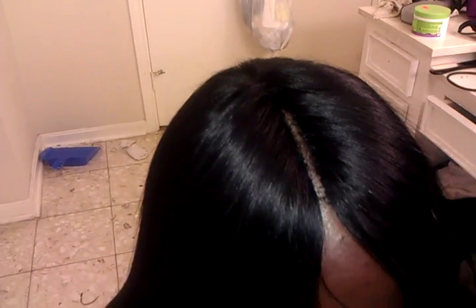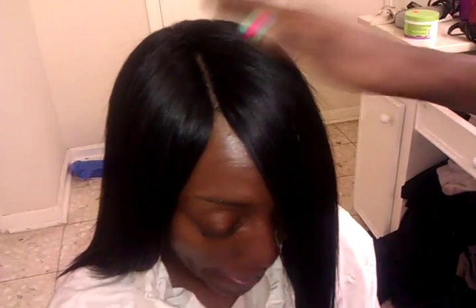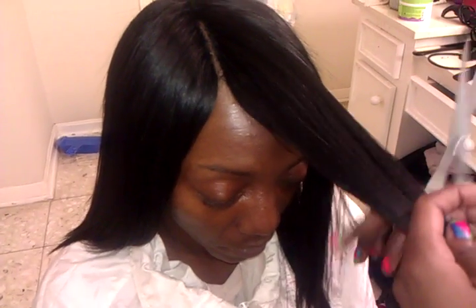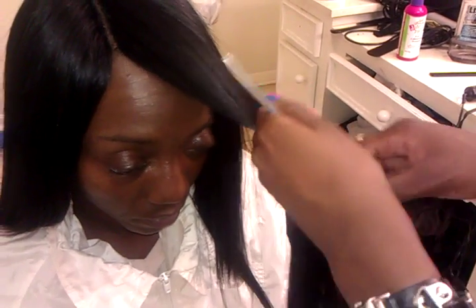This is the finished look of it. She wants me to do a little layering to her bang, so you guys can watch me do that. I'm gonna stand back here, take the scissors, and she's gonna get a long layer of bang. Sorry if I sound off — I'm kind of tired, it's like two or three in the morning. I'm gonna start from down here and work my way upwards.